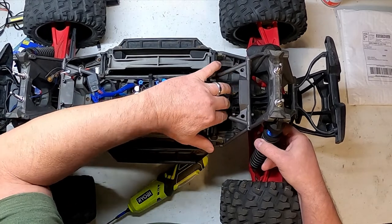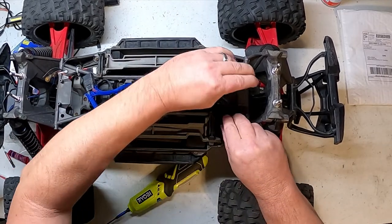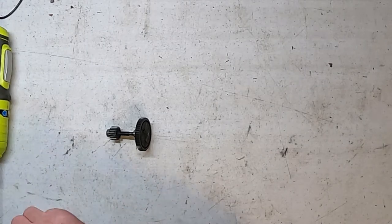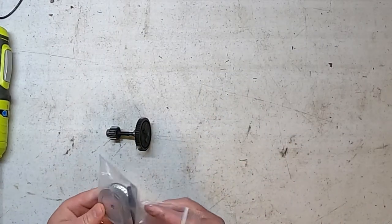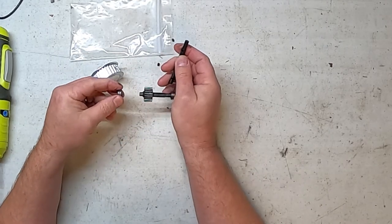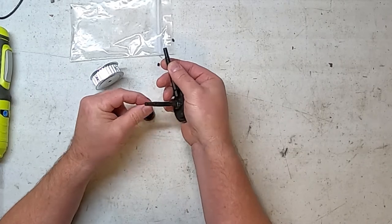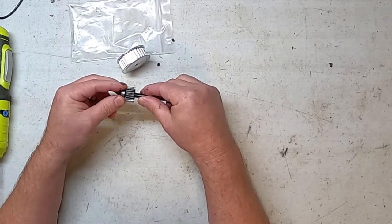Alright, let's pull this thing out of here. You can pull this without pulling the motor — just be careful because that bearing will slide off the back. So we're going to work on this part first. We've got a spur and a shaft. This gear is going to go in the same spot, slide in like that, and that bearing is going to fit on there.